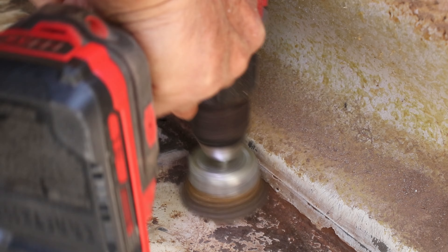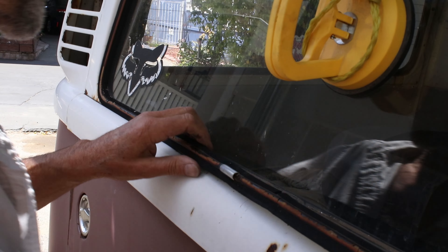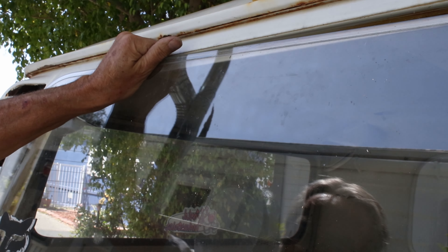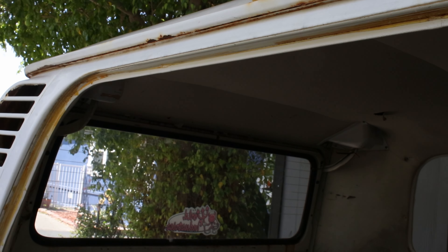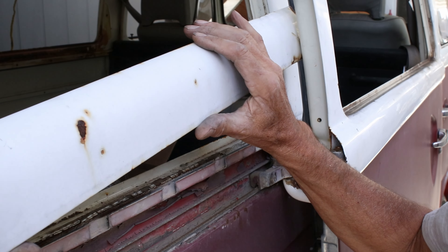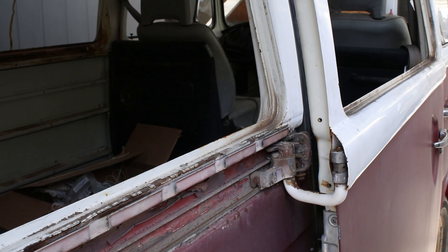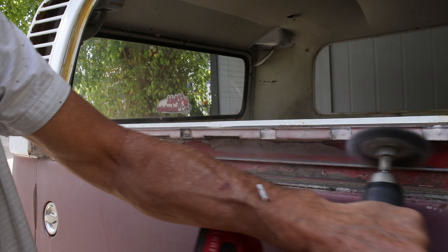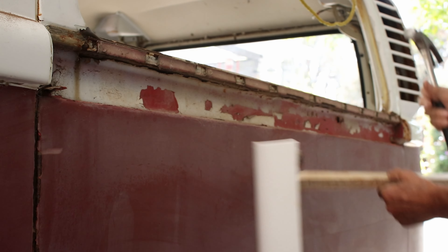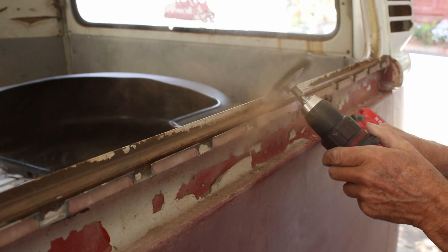I cleaned up the floor really well — this is all going to get sealed and painted. The passenger side rear window was next to come out, and then the cover over the door runner. The wire brush attachment got rid of all the dirt, and the trim on the driver's side came off too with the same wire brush treatment.